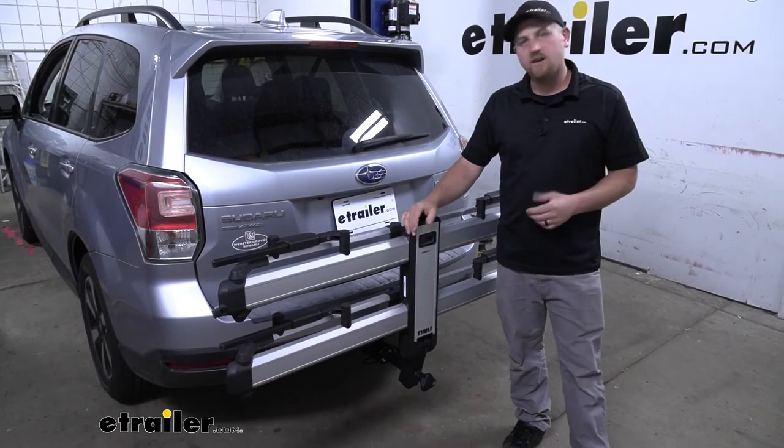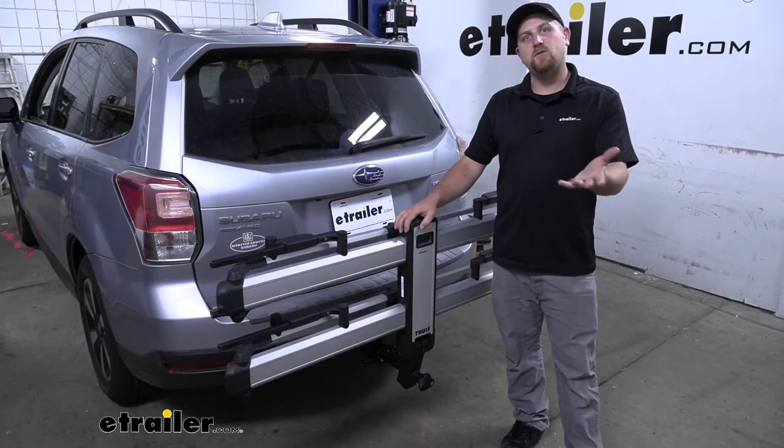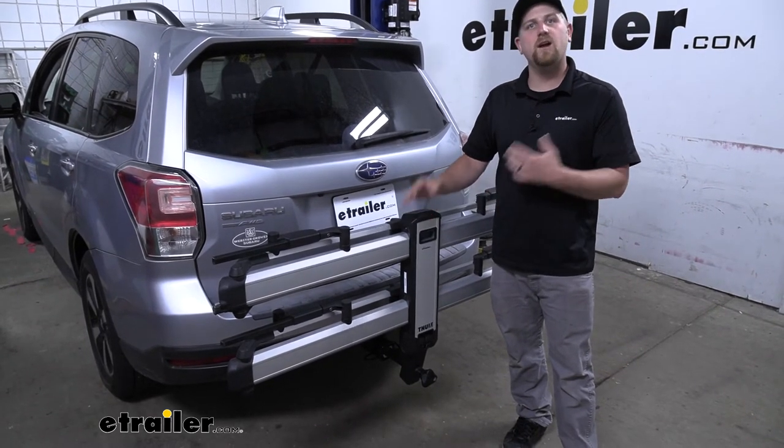At the end of the day, it's a really awesome bike rack. It's going to look really good and stylish, especially if you plan on leaving it on, and it's going to be super functional with no extra pieces to keep track of.